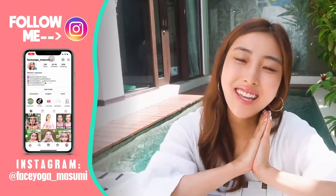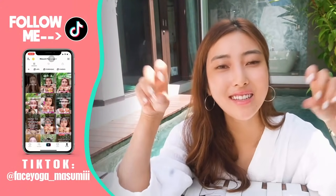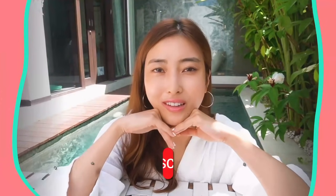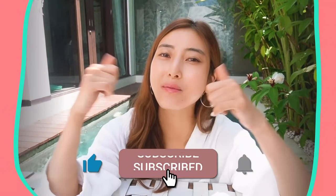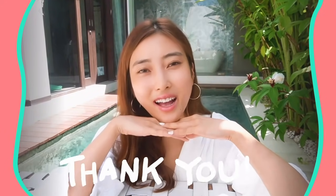You made it! How did you like it? I hope you liked it! I highly recommend doing these massages every day for at least two weeks to one month to see some changes. If you like this video, please don't forget to subscribe to my channel and give me a thumbs up. Thank you so much for watching! I cannot wait to see you in the next video! Bye guys!